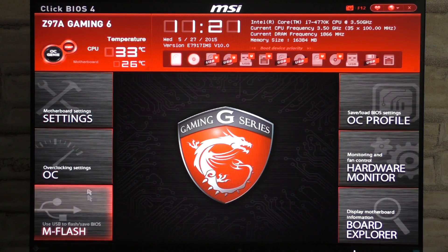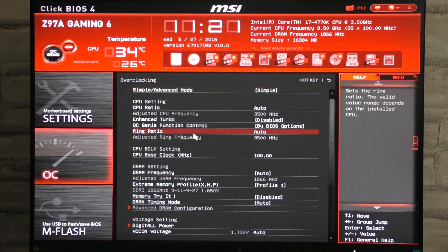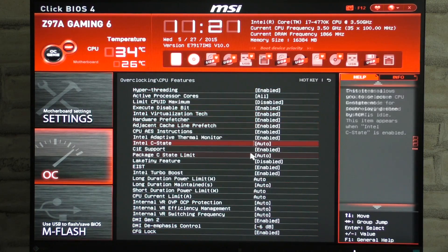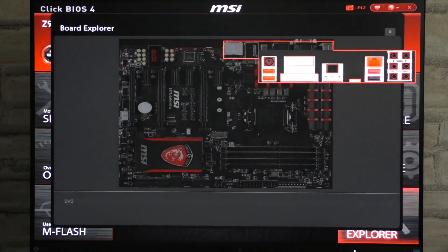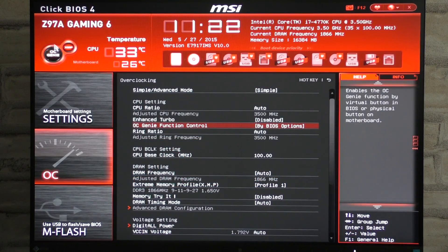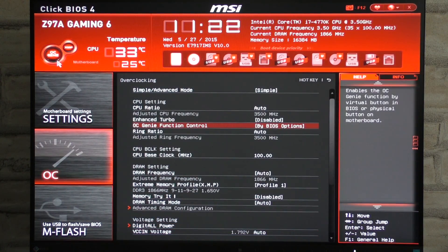The Z97A Gaming 6 also comes with MSI's Click BIOS UEFI, which not only looks good but is laid out very well and has tons of features to offer, one of them being the famous OC Genie 4 automatic overclocking feature. If you aren't an experienced overclocker or just want to be done in seconds, enable this feature and it will automatically do the job and keep the system stable. If you know your way around overclocking, I would recommend doing it manually. Unfortunately there's no onboard OC Genie button, but that's not a big deal.